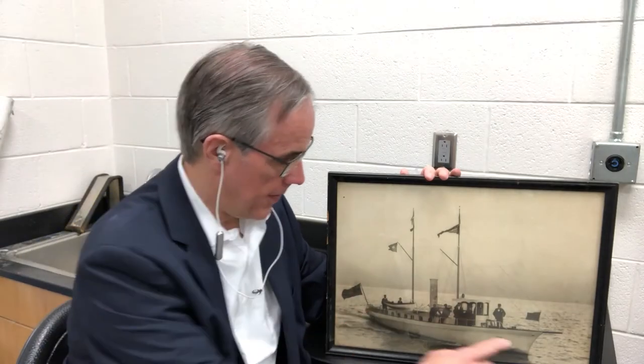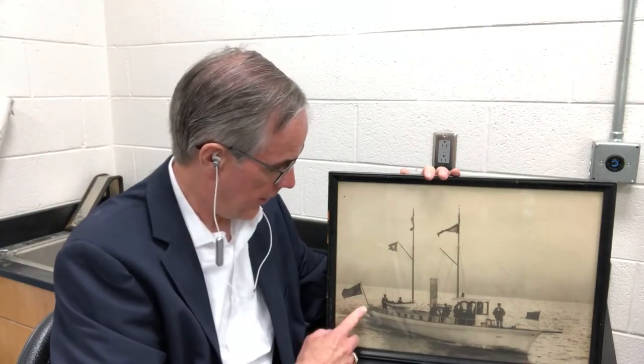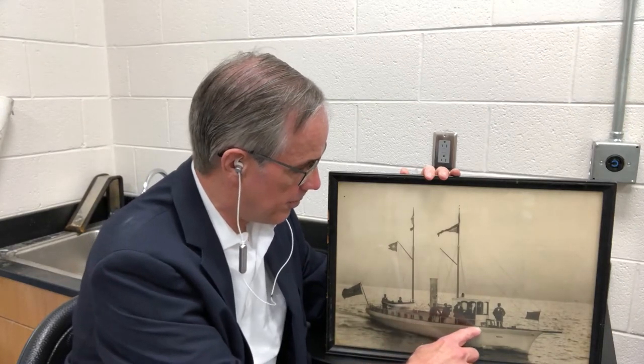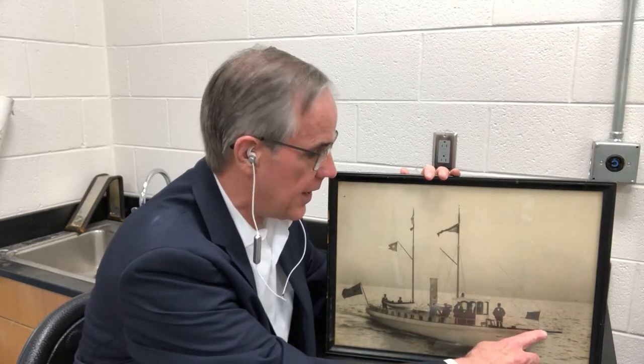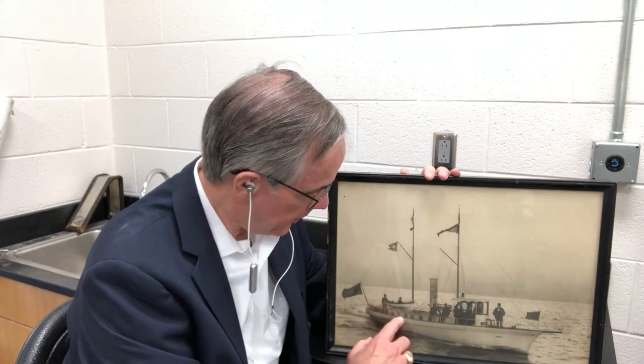I'm also going to use this photo to illustrate some nautical terms which you'll hear me use throughout the experiment. Here the bow is the front of the ship, which is normally pointed, although in many cases like barges and the ship we're going to use, it's not. And the stern is on the other end. Along here is the gunwale — if pronounced phonetically it would be "gunwale," but old salts called it "gunwales" and that's what I'm going to call it.